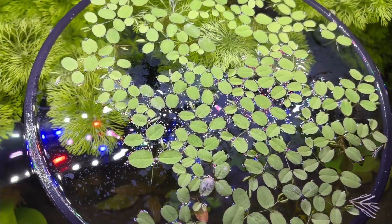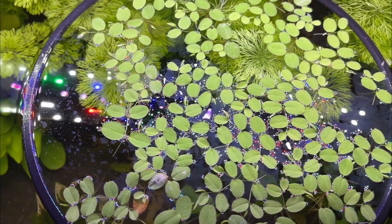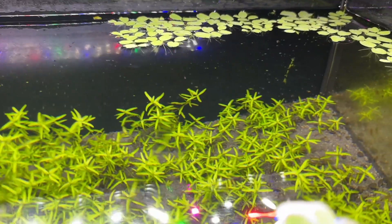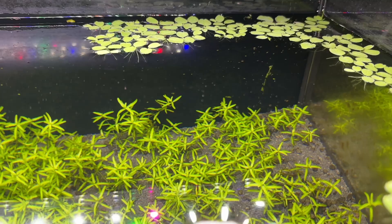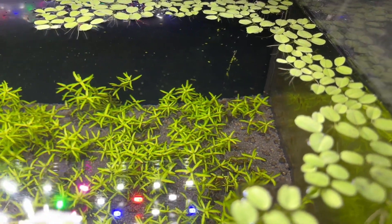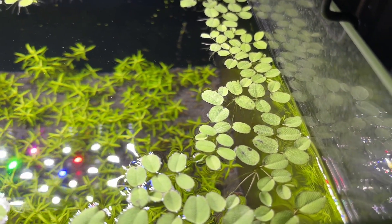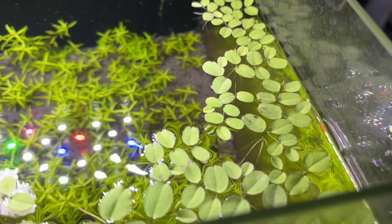One of the main advantages of floating plants for Walstad method tanks is their easy access to CO2 from the atmosphere. This helps to encourage rapid growth and maintain safe and stable water parameters for your fish and inverts. I do have another video going over the best floating plants that goes into this in more detail — I'll link it in the card and description.